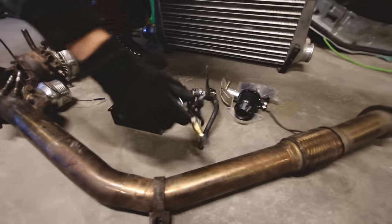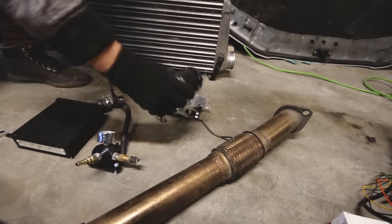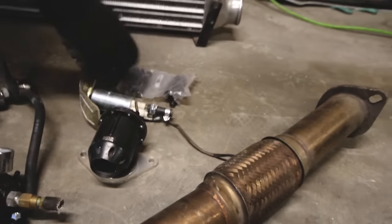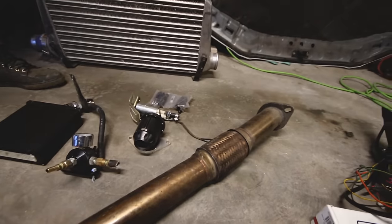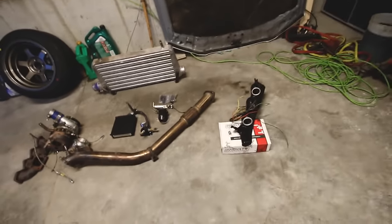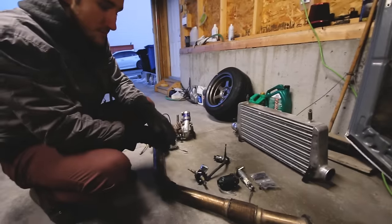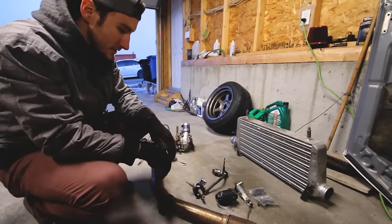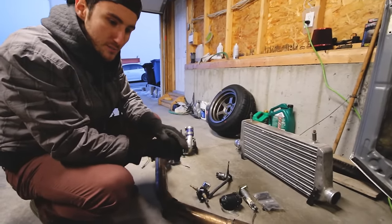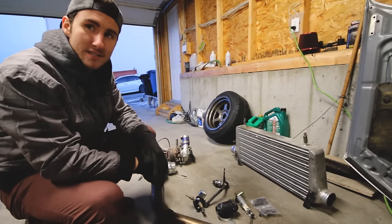So we got an AEM fuel pressure regulator, Megasquirt 2 — it's the DIY version — fuel pressure gauge, the legit HKS blow-off valve, fuel pump, and some 750cc injectors. When I bought the parts car, it was on the stock ECU. Took off from a light literally two minutes from the guy's place and the diff exploded. The spindle literally just rounded itself off, and had to get it towed from the south end of the city.